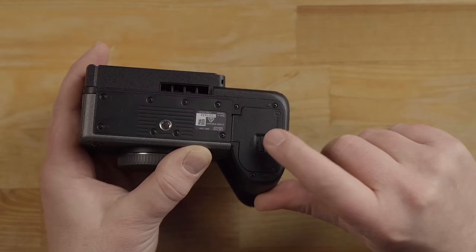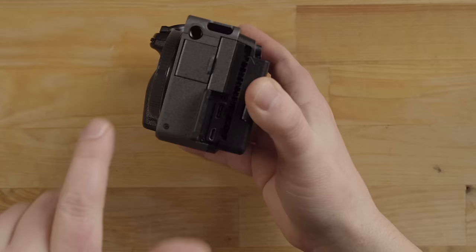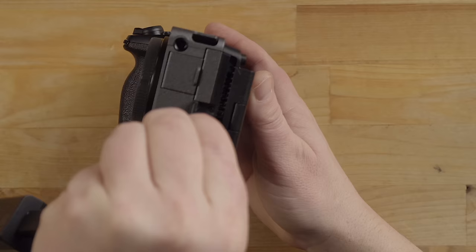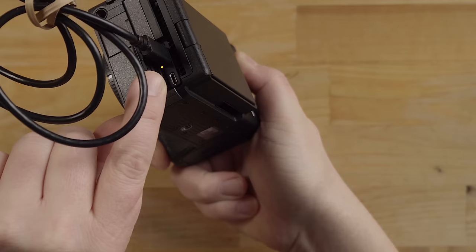Now that the battery's in, we can get charging it, and that's really the first thing you're going to want to do when you get this camera. You really need to charge that battery up. We've got a bunch of doors on the side — I'll go over this in more detail in a second. That's the USB-C port, and that is where you are going to plug in the charging cable. You can see there's a yellow light — that'll tell you that the battery is charging. Once that light goes out, the battery will be fully charged.